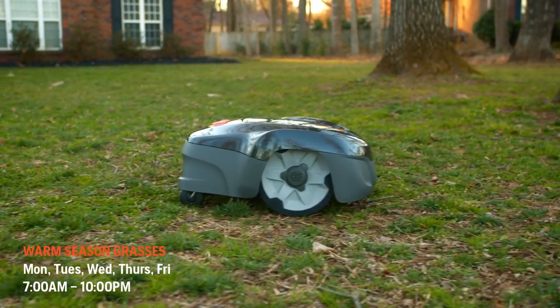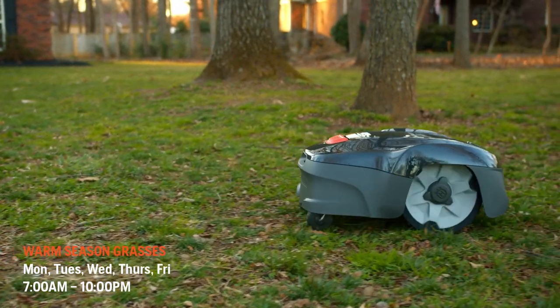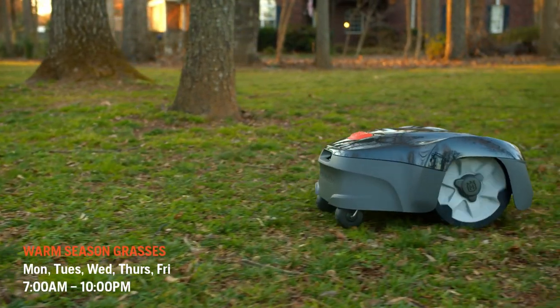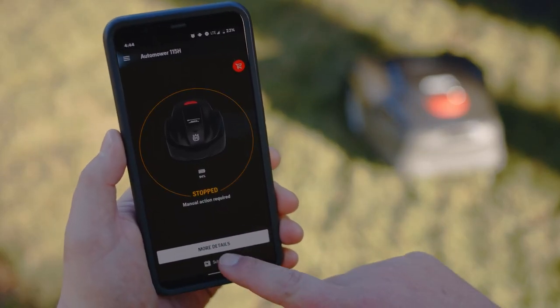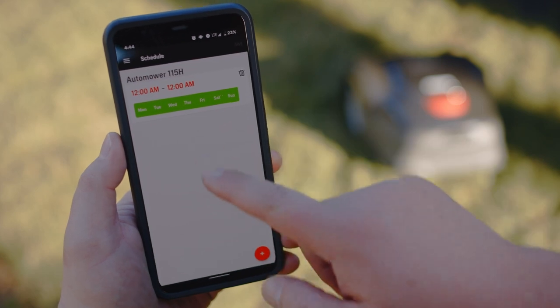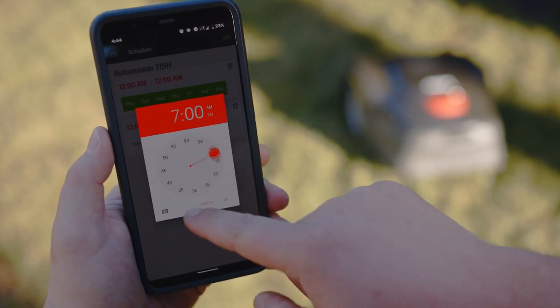For warm season grasses, schedule mowing five to seven days per week. Warm season grasses may also need 20 to 50 percent more running hours during peak growing seasons. Increase the number of hours per mow as needed to cover uncut areas, and only increase the mowing days if necessary and in smaller increments.